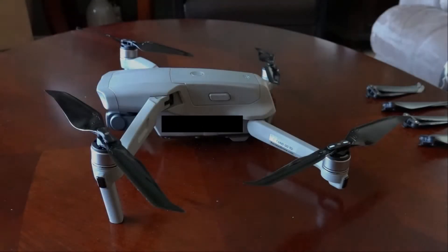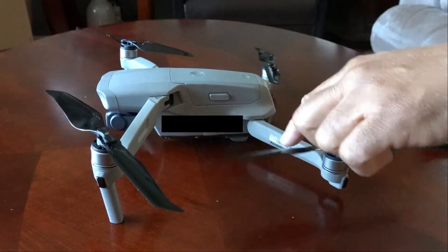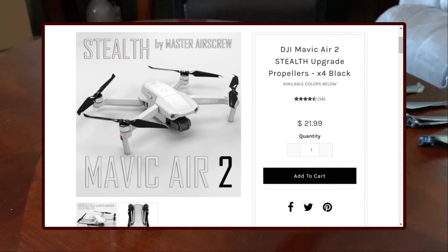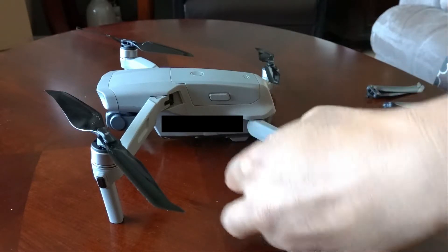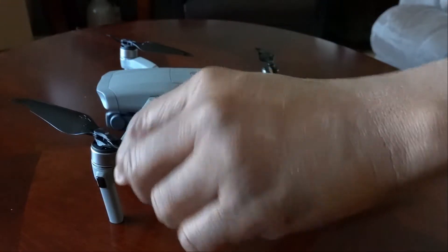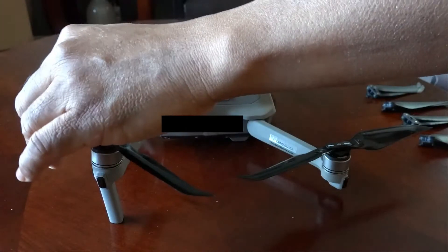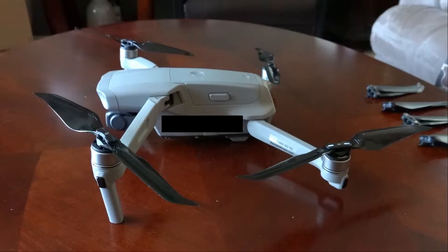This is my Mavic Air 2 and right now I've got the Master Air Screw propellers, black ones, on it. When I got these last week I noticed that the edges of the props were kind of not really nicely finished, but I didn't think anything of it. I just thought, well, it's a thinner prop - makes them lighter and probably that has to do with the performance.